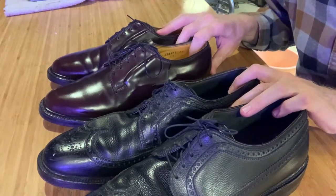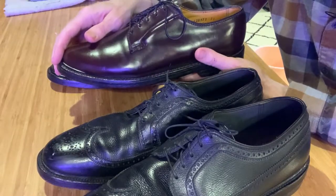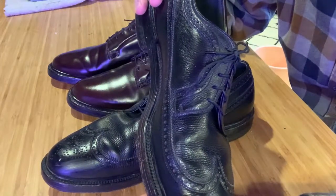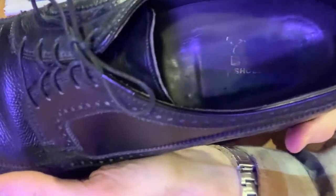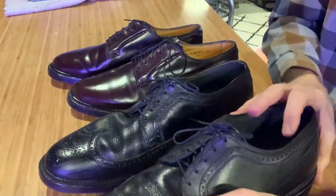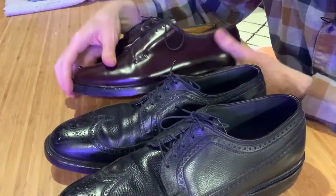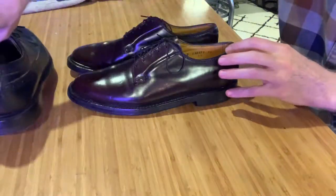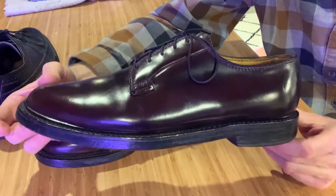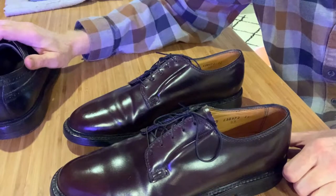Now the difference between the two shoes is the brands. This is a pair of Florsheim shoes. This one I can't quite make out anymore — I'm not sure what brand these are. They're both high-end shoes. A lot of times when people talk about V-Cleats, they're talking about Florsheims, but there were a lot of other manufacturers that did very similar things.